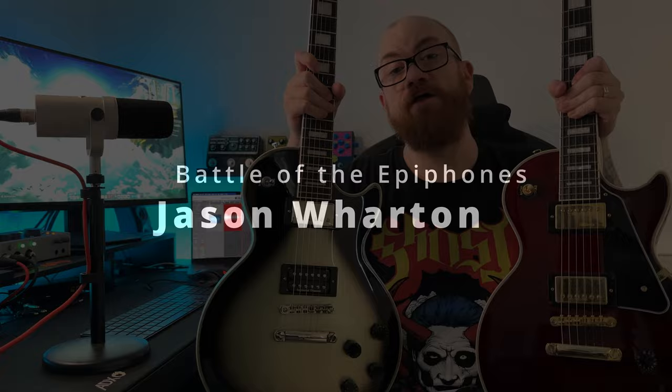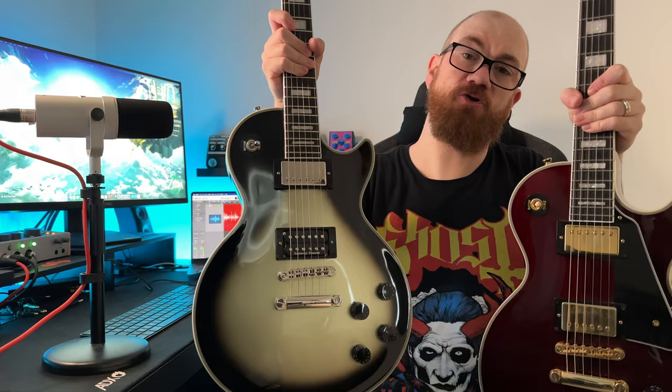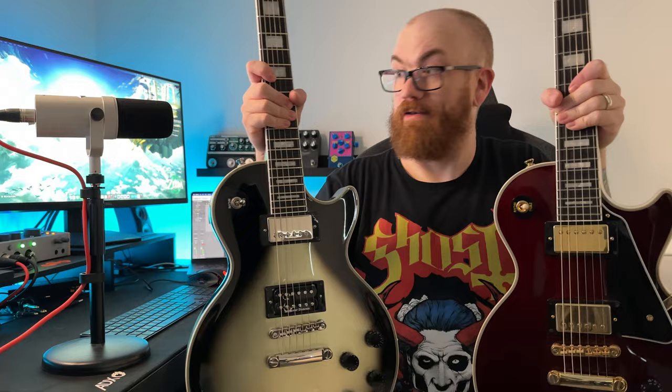Hey guys, welcome back to the channel. Today we're going to compare these two awesome guitars from Epiphone: the Adam Jones Les Paul Custom in Silverburst and the Jerry Cantrell Les Paul Custom in Wine Red. Let's check them out.